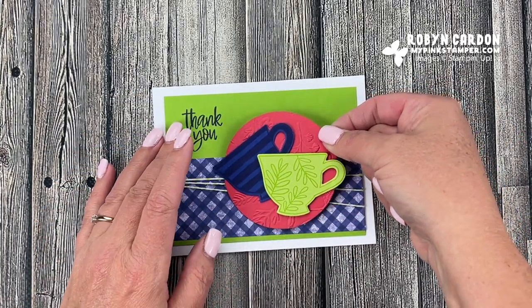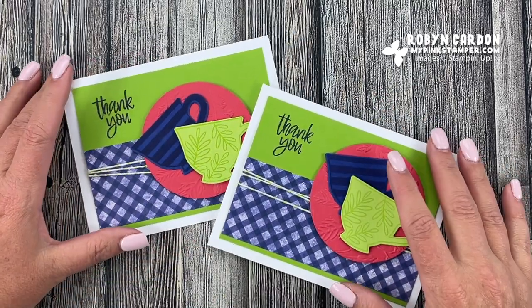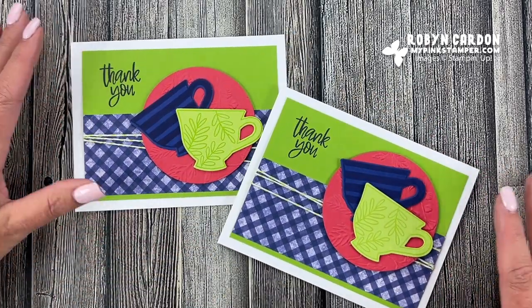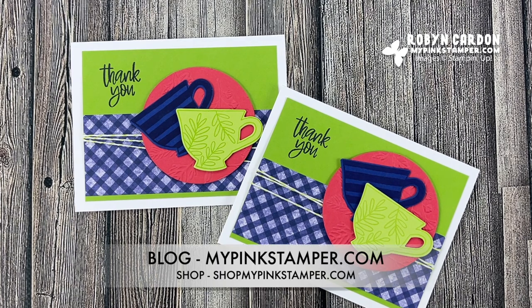There's the other card I made — I hope you like today's video. Please leave me a comment; I love to hear from you and I read every single one. I hope you all have a wonderful day. Don't forget you can visit me at mypinkstamper.com — you'll see more projects, a weekly giveaway, and everything going on with my online classes. Have a wonderful day — I'll see you soon, bye bye!